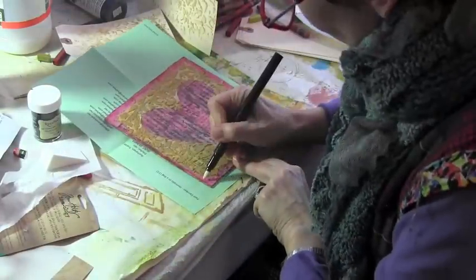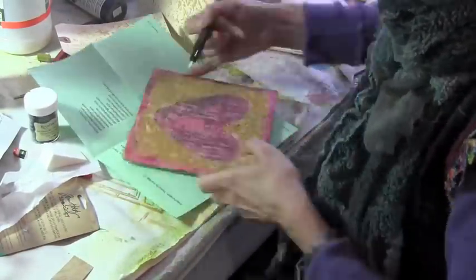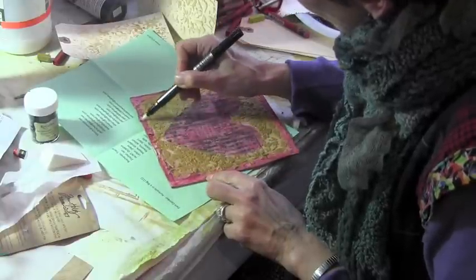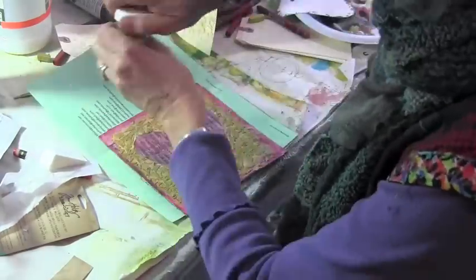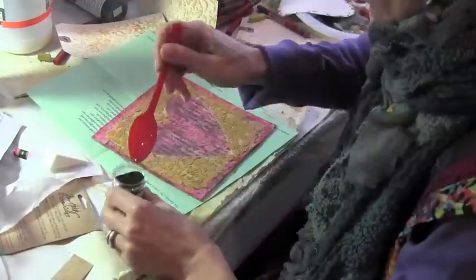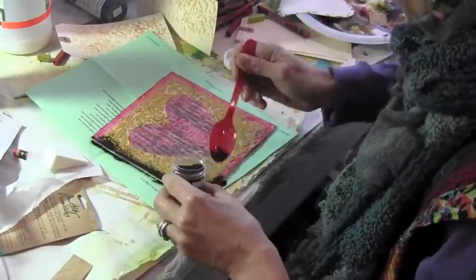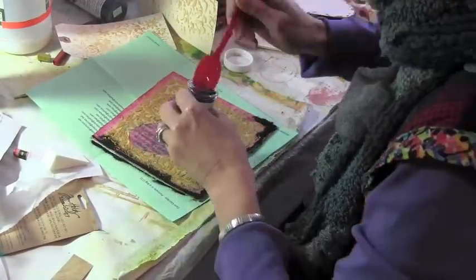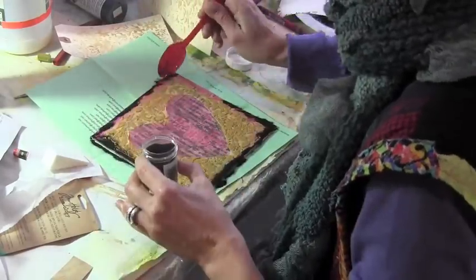This is an embossing pen from Ranger, and I'm just going around the edges of my 6x6 square because I want to add black embossing powder around the edges. So I'm going to take my embossing powder with a little spoon and just sprinkle it around the edges, and I'm really liking how this black looks up against the gold and the pink.